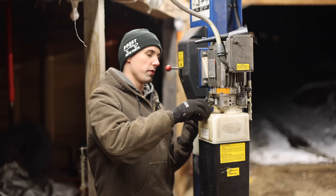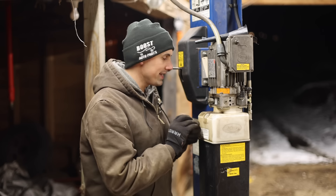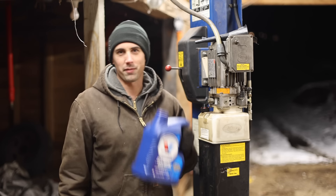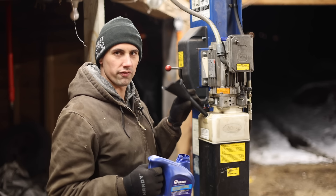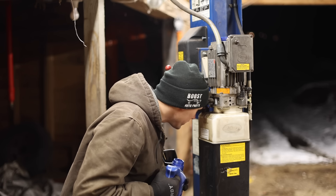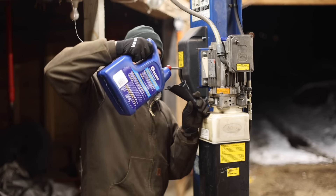As for topping the reservoir off with hydraulic fluid, the manual calls for Dexron 3 ATF or an ISO 32 hydraulic fluid. I'm going to use Dexron 3 because that's what I have and it's cheap. This reservoir was mostly full when I bought the thing. Looking in now, the level is a little bit low, but I don't think I need to add too much fluid.